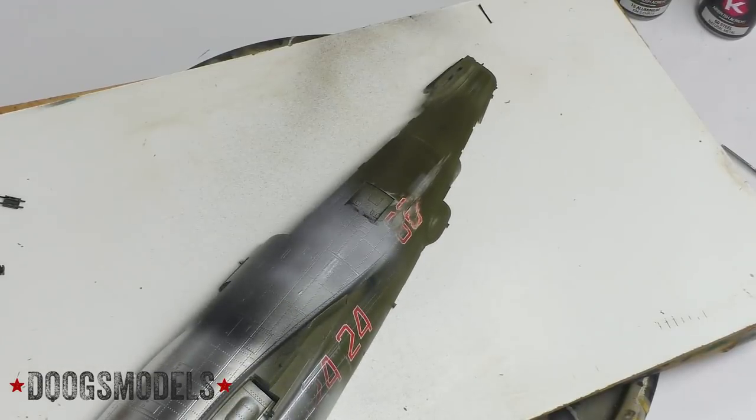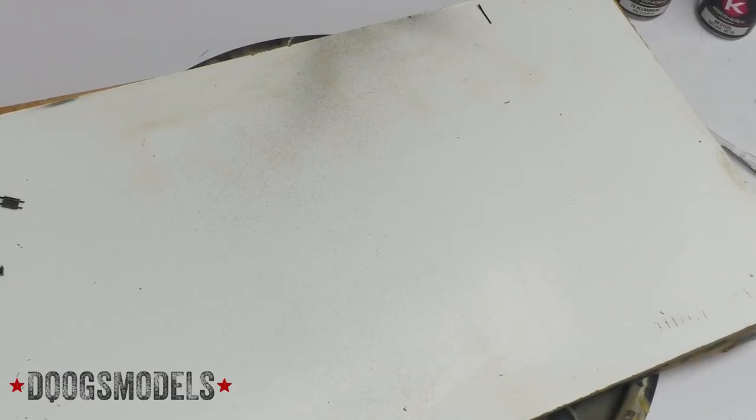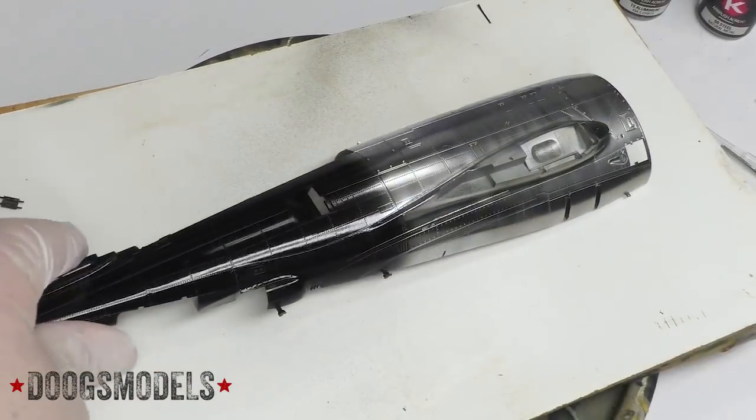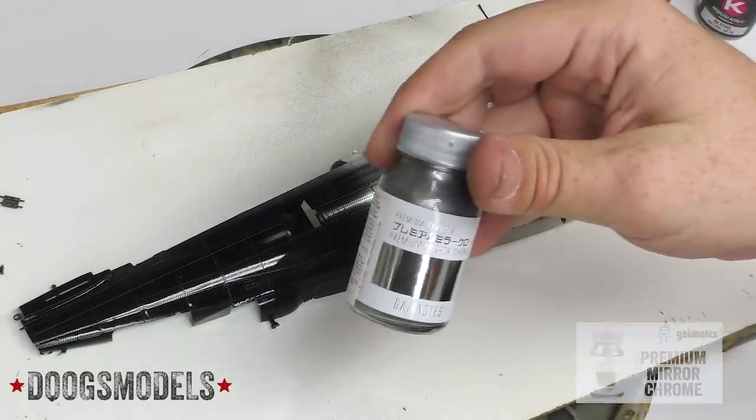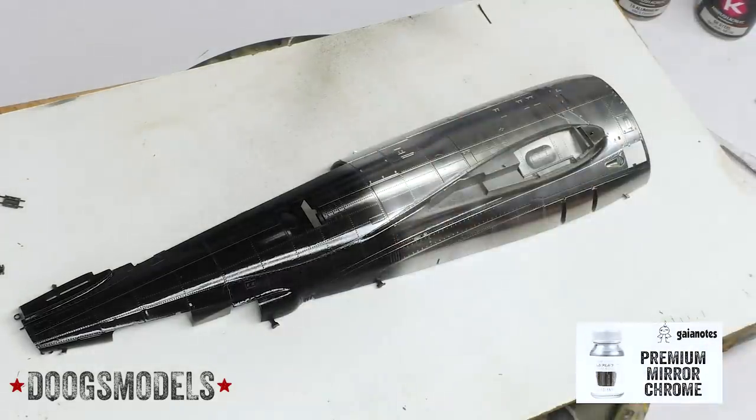Alright, let's clean out the airbrush and then switch airbrushes for the Gaia Notes, because it's a lacquer — or at least I believe it is. There are other stuff's lacquers too.